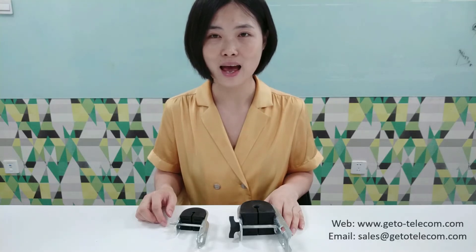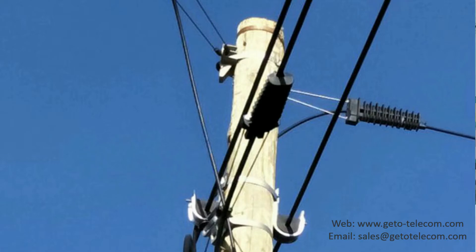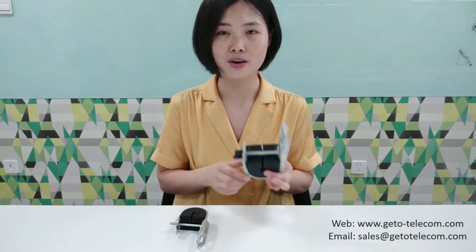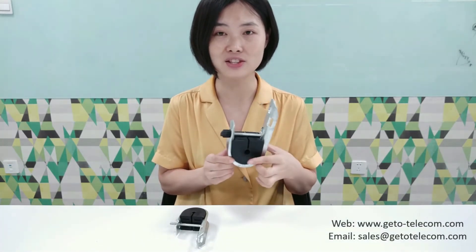Hello everyone, today I bring you the J-hook suspension clamp. It is used to suspend ADSS cable with span length less than 100 meters. It is made of the J-hook fittings and the inner core.